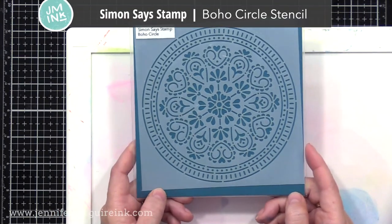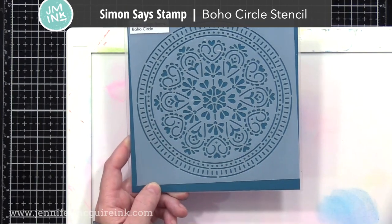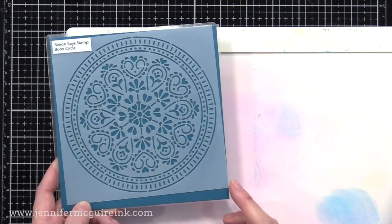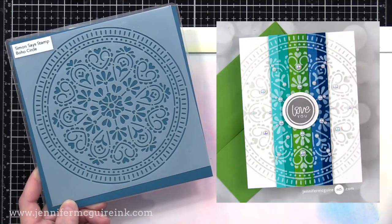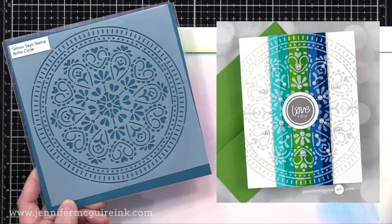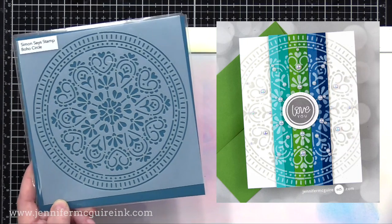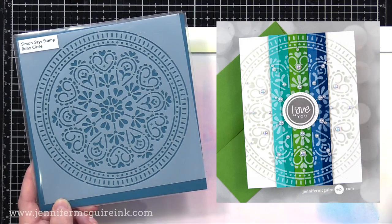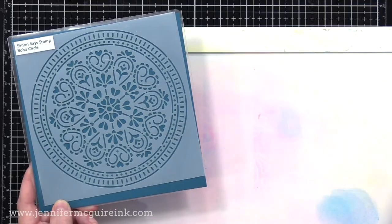A newer stencil that I've enjoyed using lately is the Simon Says Stamp Boho Circle Stencil. I really like circle stencils and hope that we see more on the market, because it allows you to create a focal point on a card. Here I did white pigment ink over the colored stripes down the center, and then a light gray around that on the white in the background, and then I have my sentiment right in the center, creating that focal point. This is a beautiful stencil — looks great tone on tone in the background also, and keep in mind you could ink this off center on your card too.